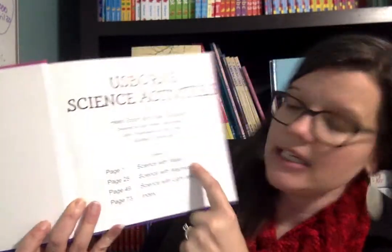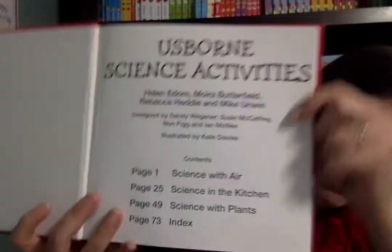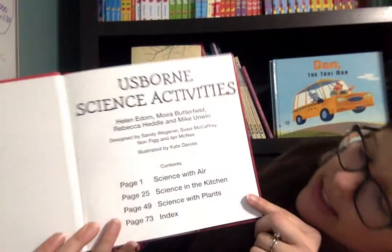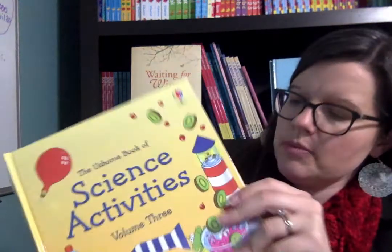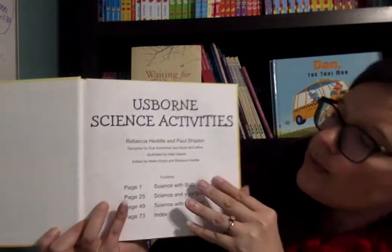You can buy individually Science with Water, or Science with Magnets, Science with Light and Mirrors. Volume two has Science with Air, Science in the Kitchen, Science with Plants. Volume three has Science with Batteries, Science with Your Body, Science with the Weather.